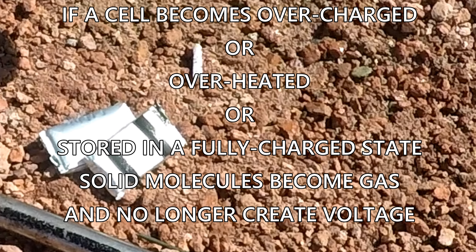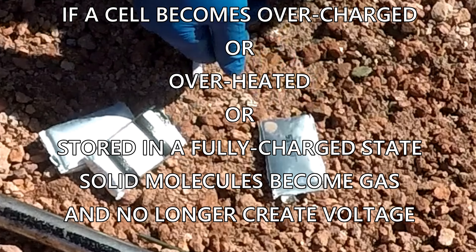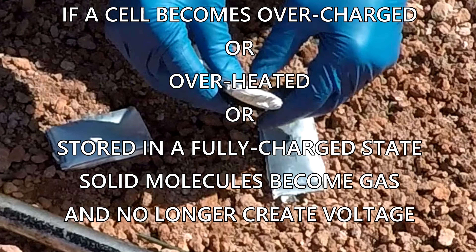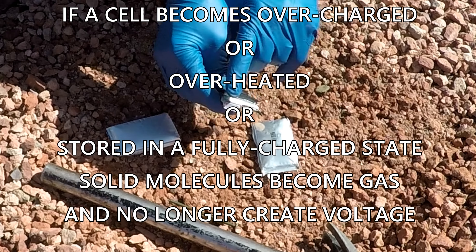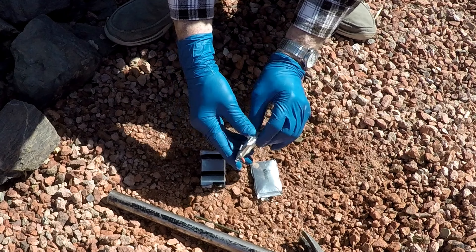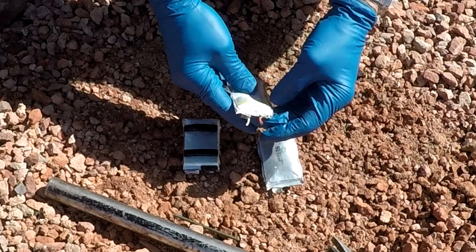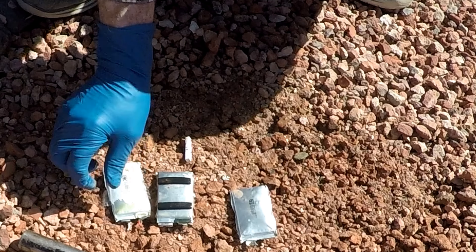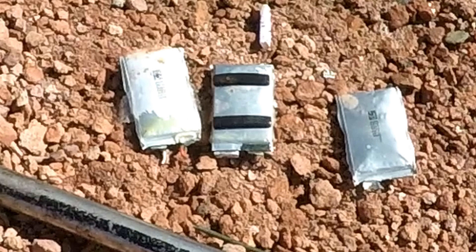We've got the cells cleaned up — there's one cell, and there's another cell. You'll notice there are two contacts there; maybe we'll use one for a puncture test. I'm going to have to pause and go get some clip leads which I forgot, so we'll be right back.